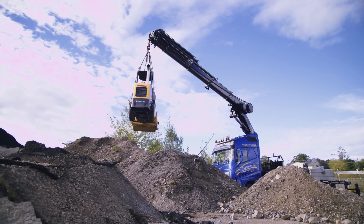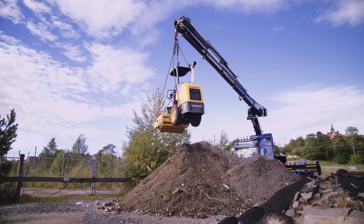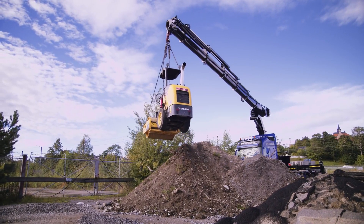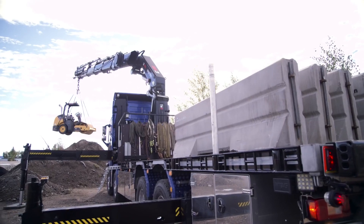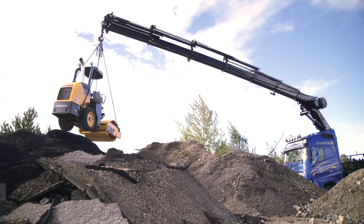Lifting in front of the truck is the weak point of every crane. With VSL Plus, you can dramatically increase lifting capacity by adding a load on the truck, which will add to the pressure on the stabilizer legs.